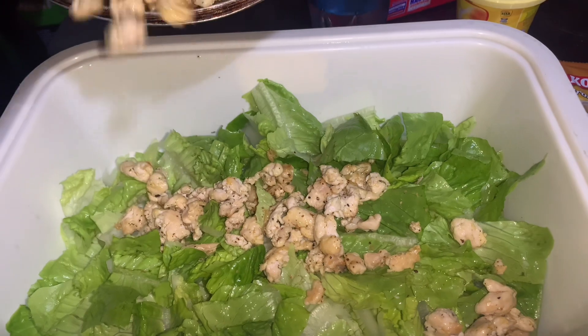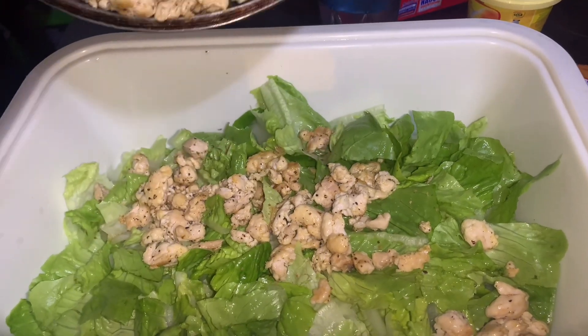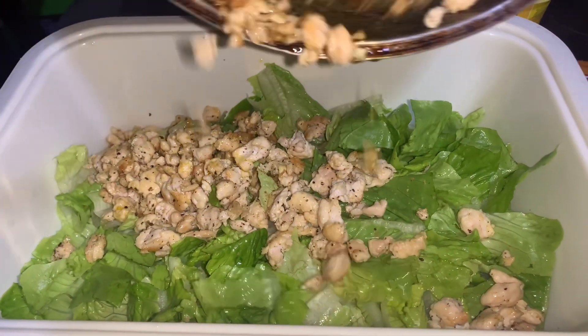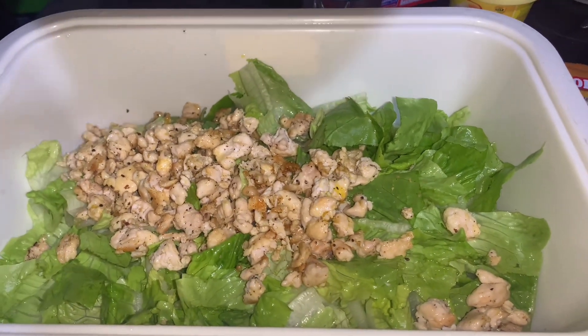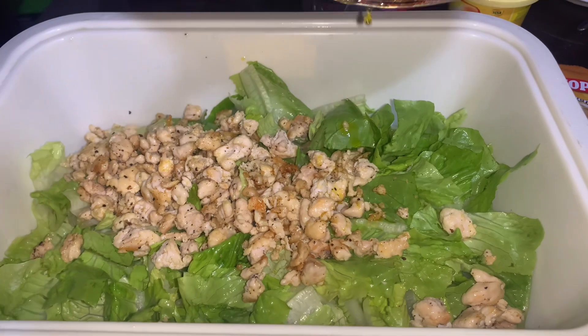Popcorn. Chicken breast — chicken breast made in salt and pepper with margarine.